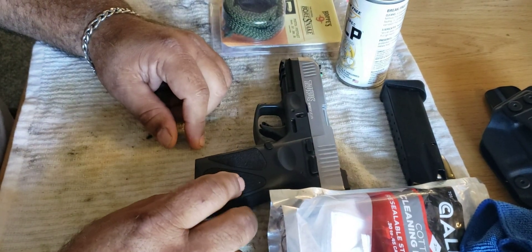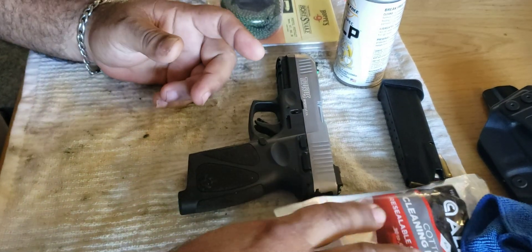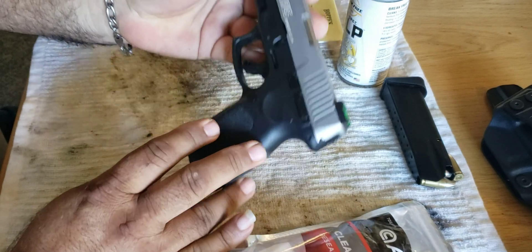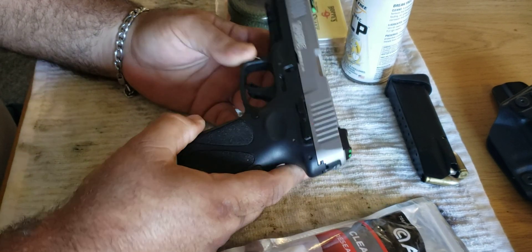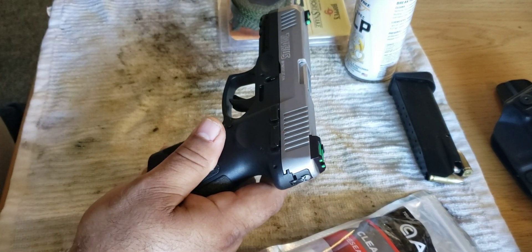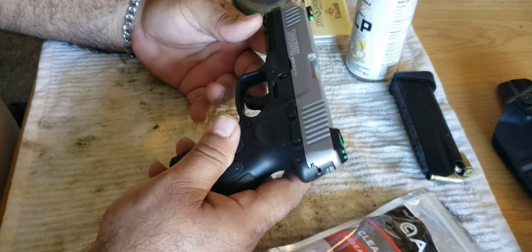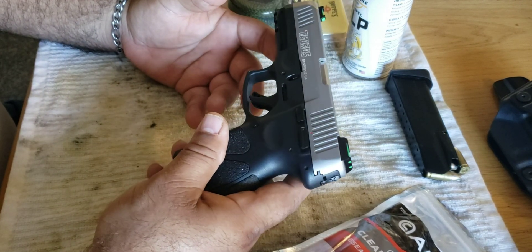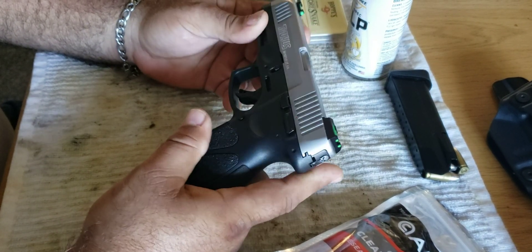How you doing guys? I'm not a gun expert, just a hobbyist. I got a Taurus G3 that I'm gonna clean — it's been a while. I don't use it that much, I don't go to the range that much, even though here in Florida you can shoot in your backyard. I'm gonna try to clean this for you so you can see it. It's basically easy, not that hard to do. I'm just gonna do a basic cleaning.